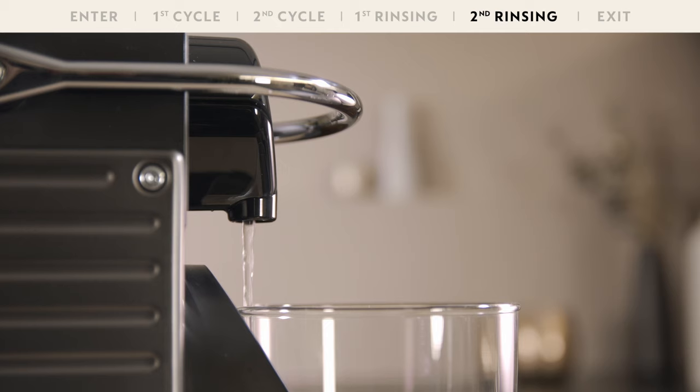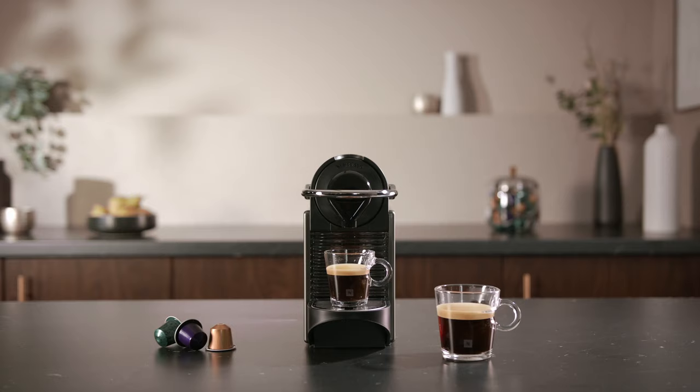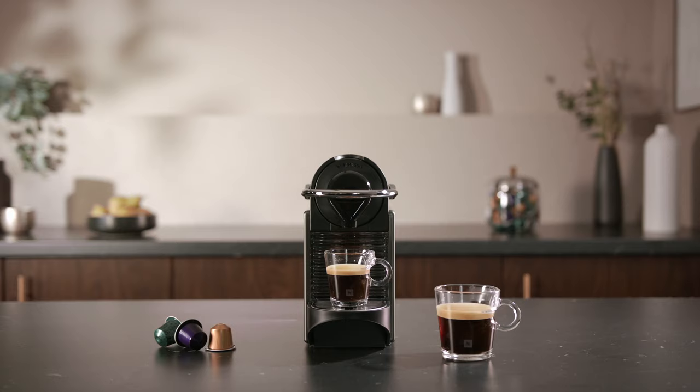Descaling is now complete. You can exit the descaling mode by simultaneously pressing the Espresso and Lungo buttons for at least 5 seconds. Your machine is now ready to use.